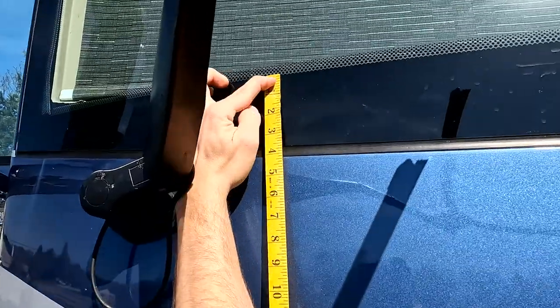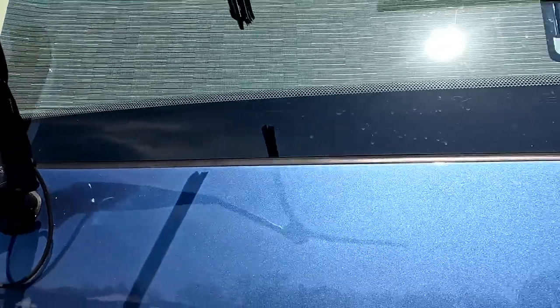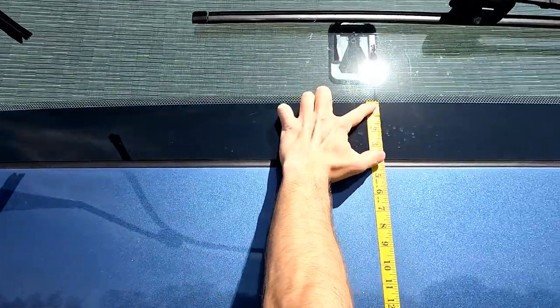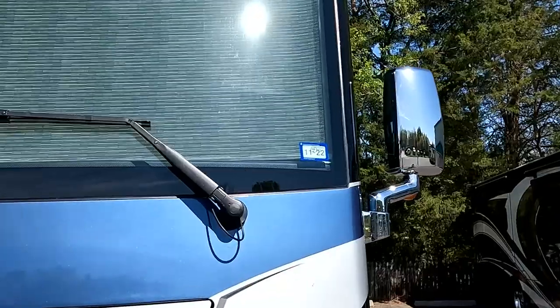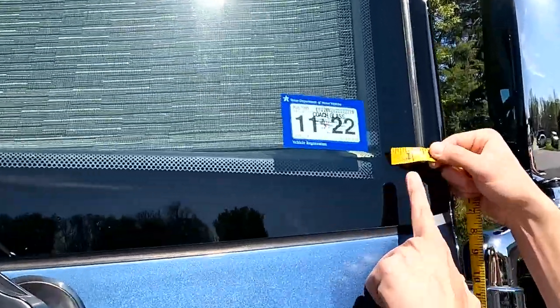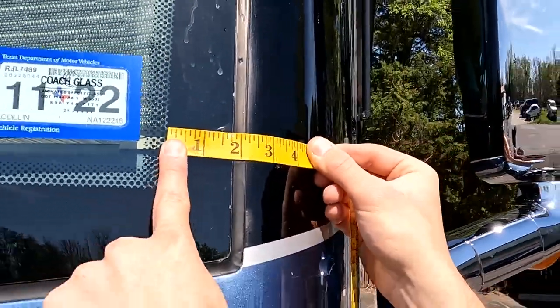The next few measurements are going to be the exterior passenger dash tint, the exterior center dash tint, and the exterior side tint. We're just measuring the solid black portion — please do not include the small dots that are on the edge of the tint.